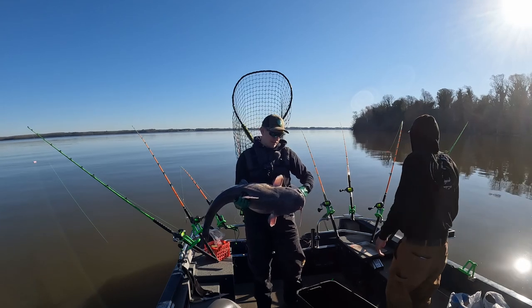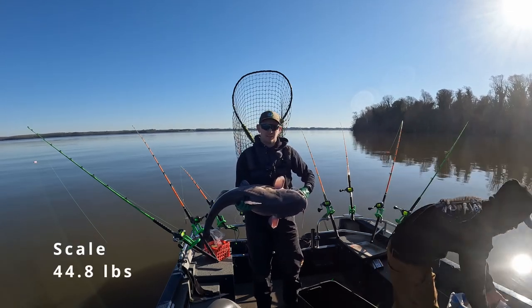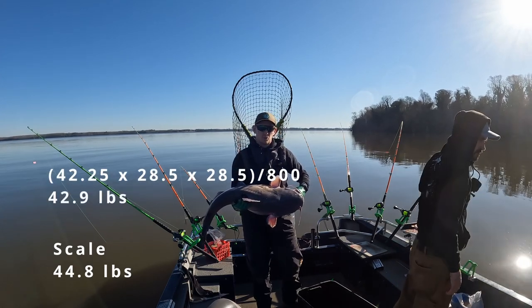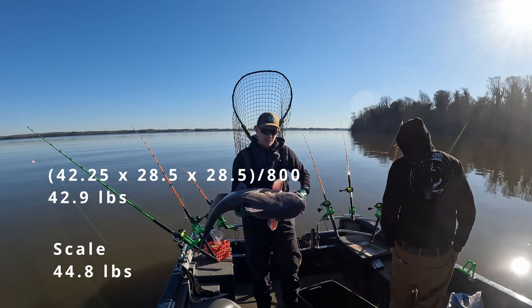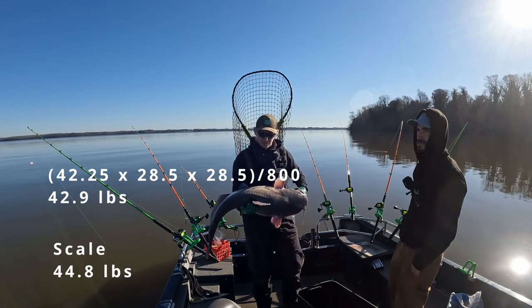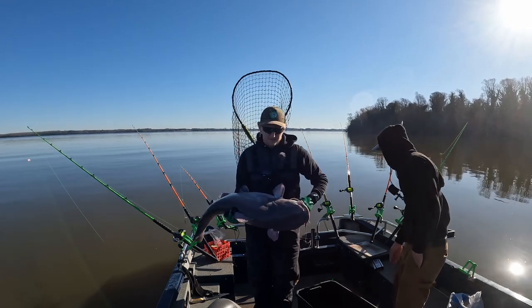This fish right here, we got him on the scale at 44.8 pounds. We ran the length on him which was 42 and a quarter inches. He had a girth of 28 and a half inches and we came up with 42.8 — so pretty close on a big fish, only about a pound or two off. Let's get this bad boy out of here.